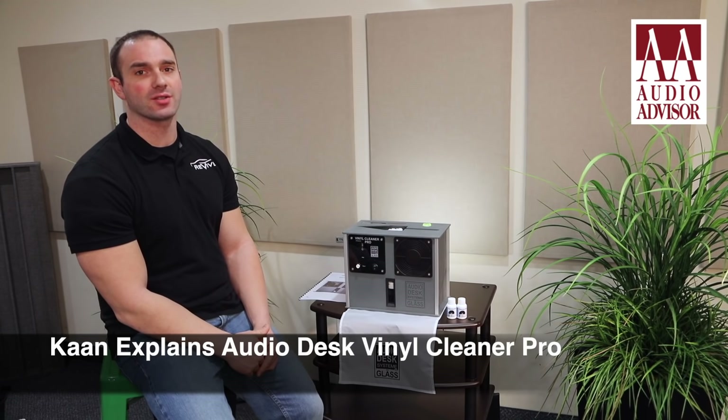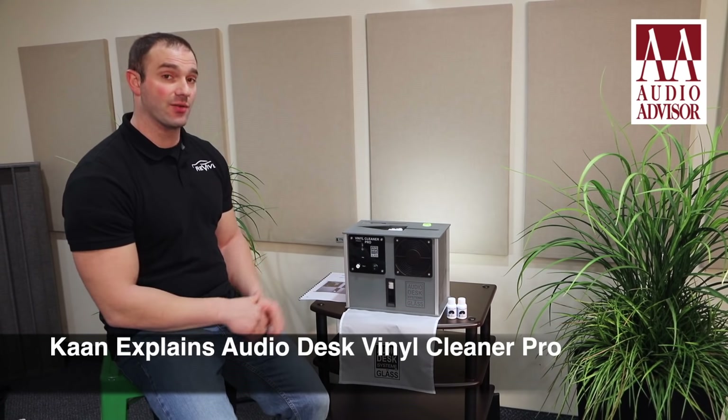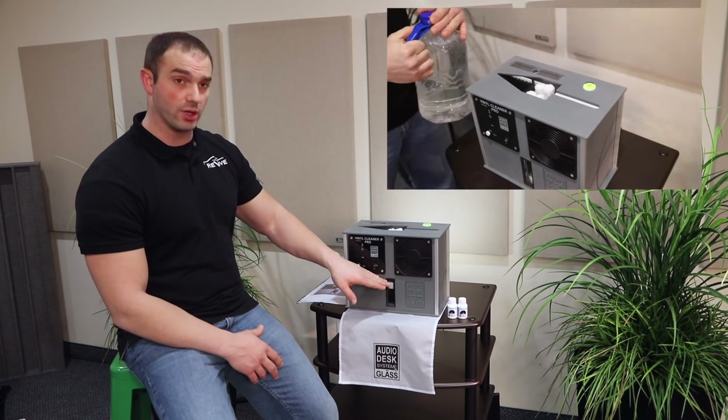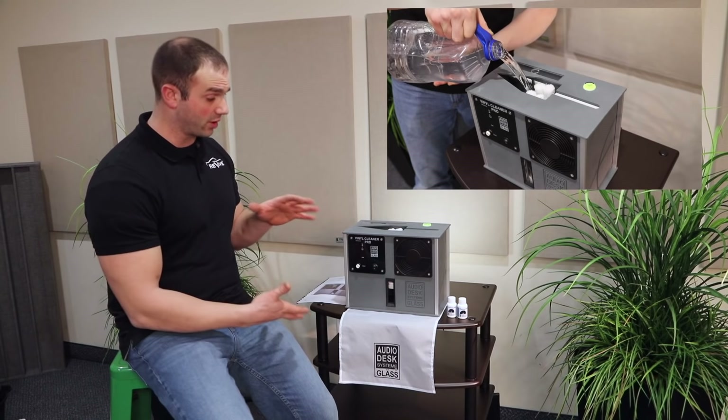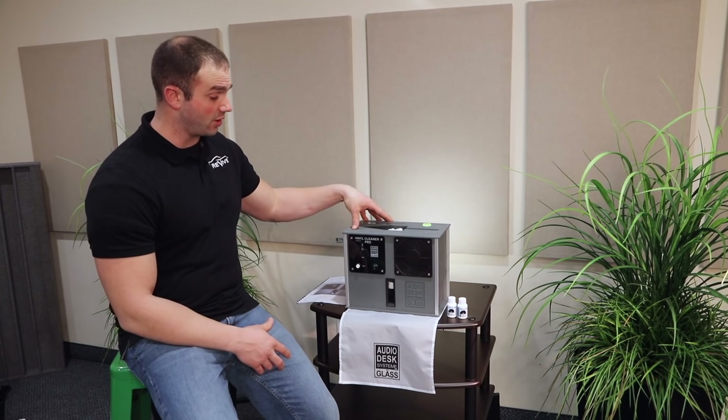Hi folks, Con here from Audio Advisor. Today we're going to be talking about a very cool machine, the AudioDesk Vinyl Cleaner Pro Vinyl Cleaning Machine. We've taken the liberty of unboxing the unit and filling up the bath with concentrated cleaning solution and one gallon of distilled water, and I wanted to point out some of the other features of this machine.